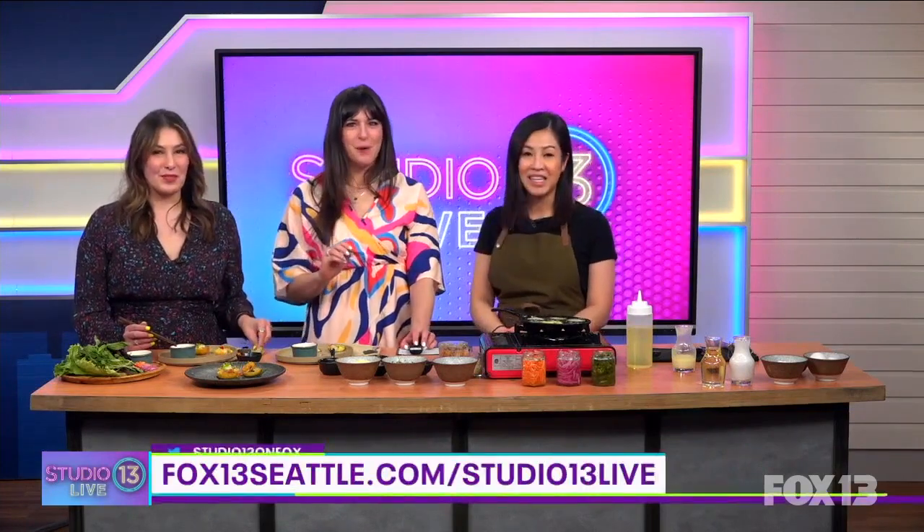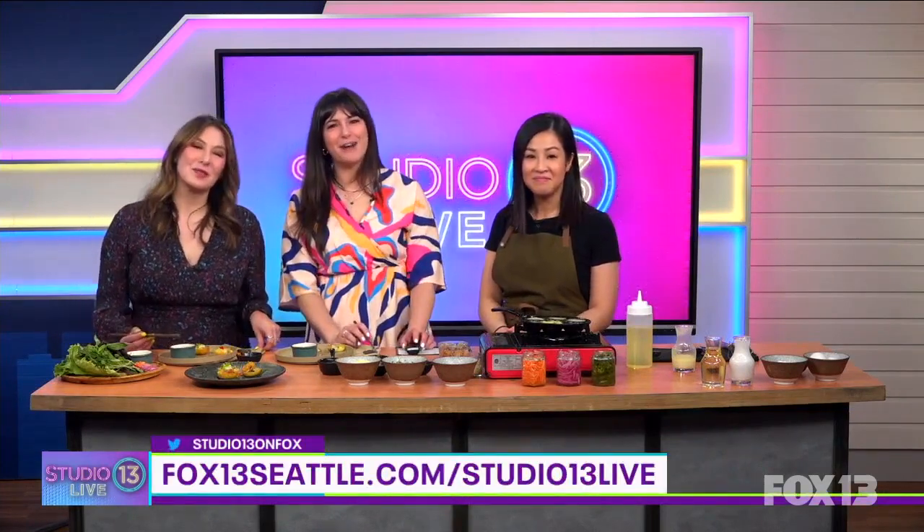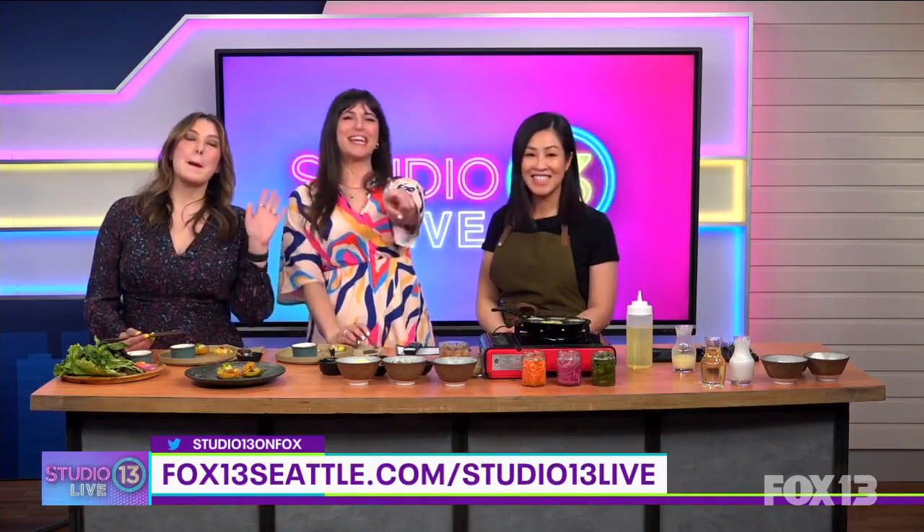Thank you so much for joining us today — these are absolutely delicious. We're going to have to come visit you on Bainbridge Island. We'll have more info up on our website fox13seattle.com. Studio 13 Live — have the best weekend ever, we'll see you Monday!